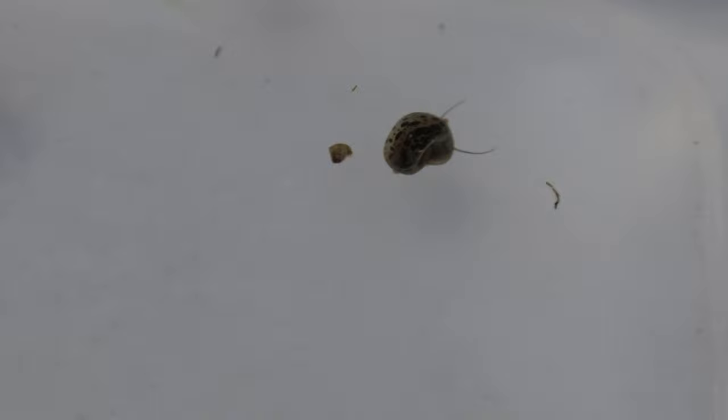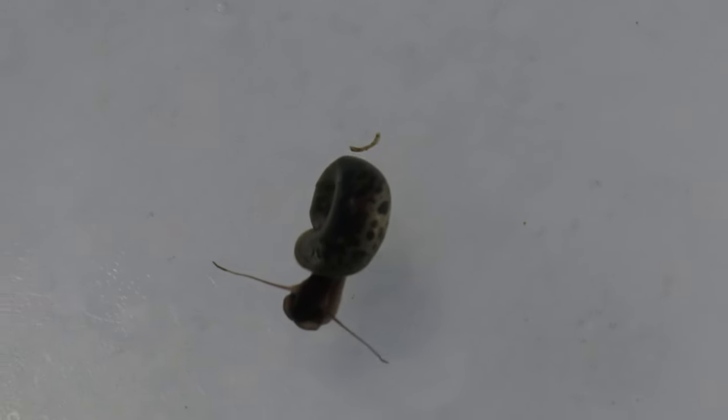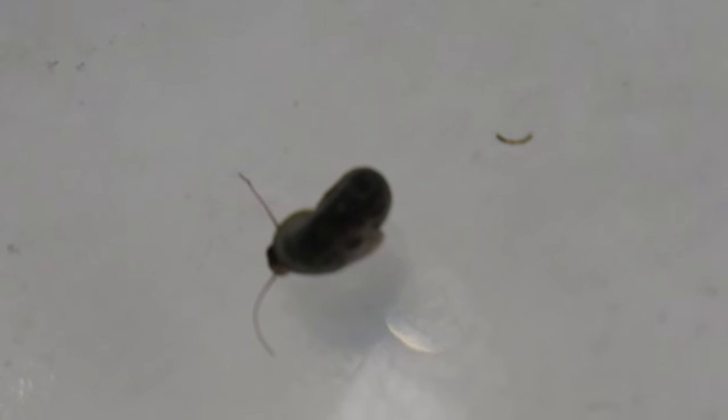These snails make excellent companions in planted aquariums, aiding in tank cleanliness by consuming algae and decomposing plant matter. They coexist peacefully with a variety of plants and are compatible with many community tank species, including peaceful fish, shrimp, and other non-aggressive snails.